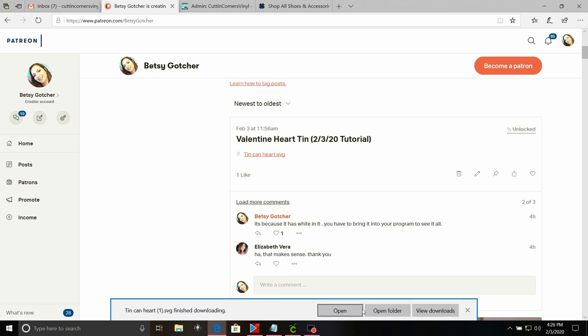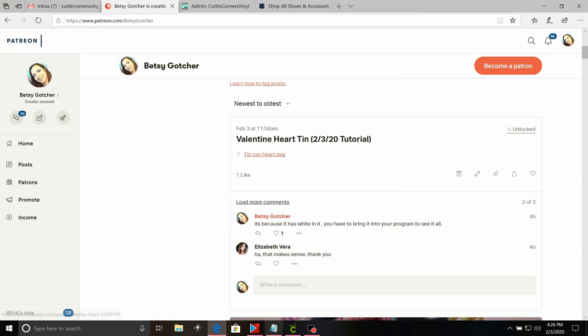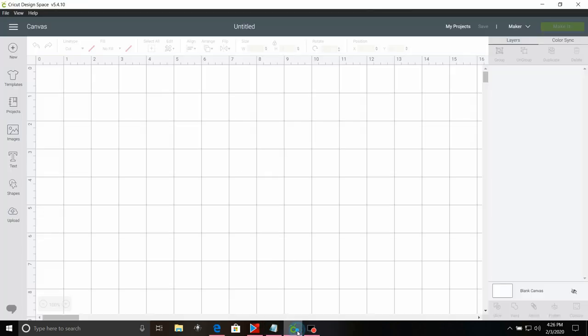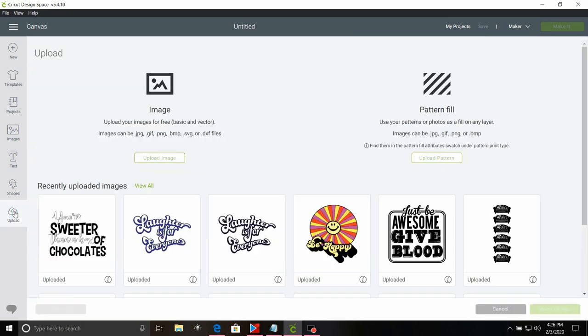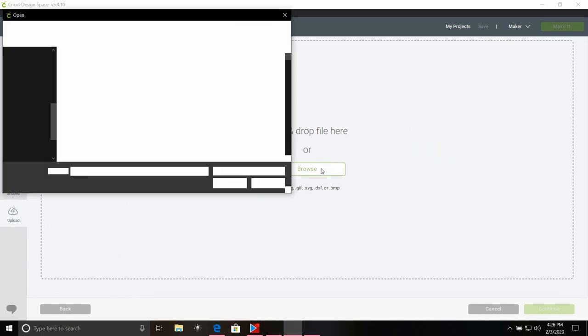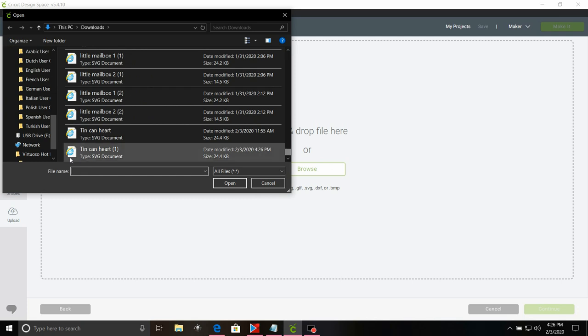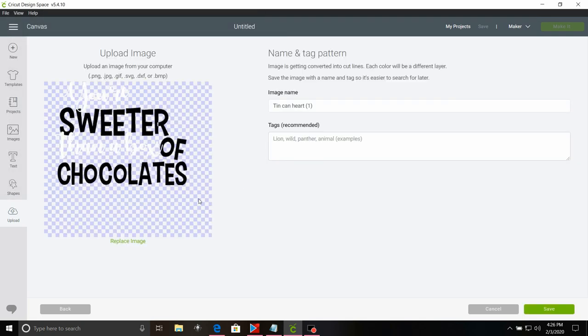We're going to go ahead and click save, then open it so you can see. One of the things you'll notice is whenever you open it, you don't see the white letters — that's because it's white on a white background. But if we go down to Cricut Design Space and click upload, then go to upload image and browse, that's going to bring us to our downloads folder. We'll scroll all the way to the bottom because that's where our newest downloads are, and select the tin can heart, then select open.